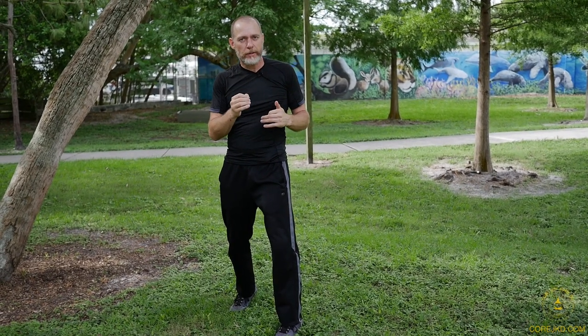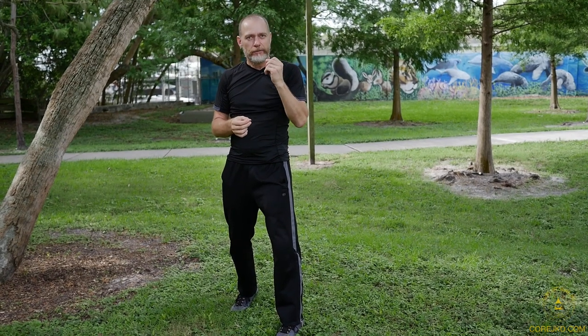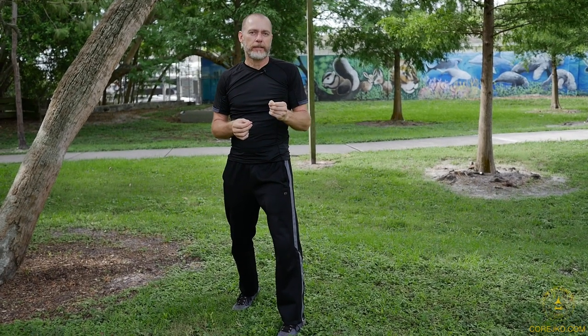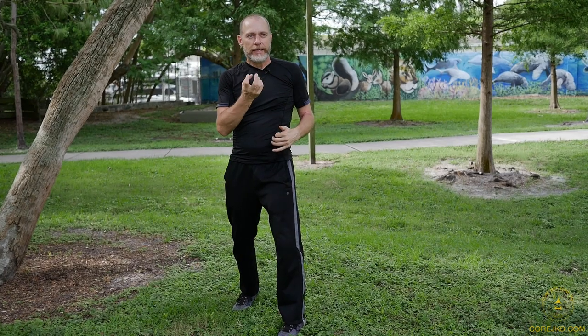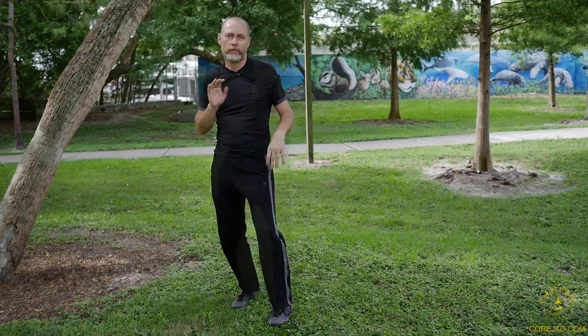We're looking for this comfortable zone where you are stable and dynamic at the same time. You're unique — your physiology is different than anybody else's, so you have to get into yourself and discover where all these are. So relax.